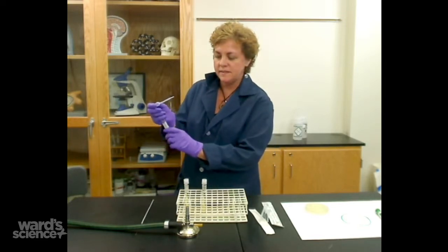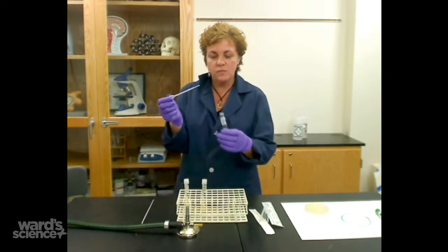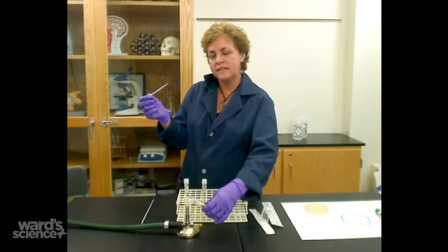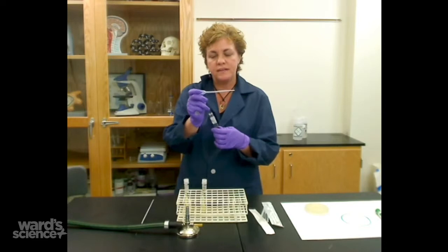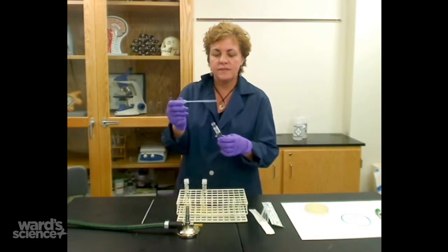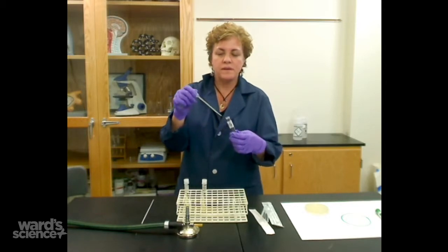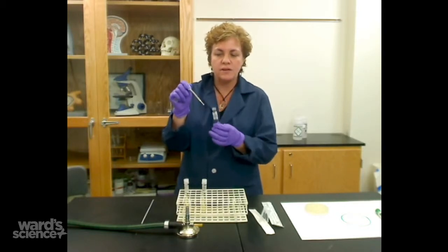Open up your broth, grabbing the top and twisting it. Once you have any open container, you're going to put it into a flame and just roll it for a second. That way it kills all the microorganisms that are on the mouth of the tube, basically killing whatever contaminants are there. Then put the pipette down into the liquid and bring it up to about a mil, which is the last gradation or last little mark on the pipette.